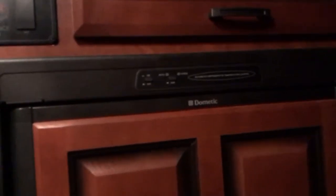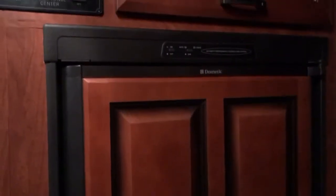Hey there, this is Michael. This is just a quick rundown on how to go ahead and use the refrigerator here within the unit.